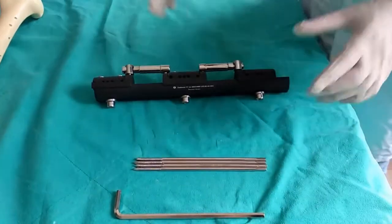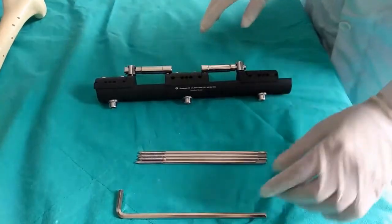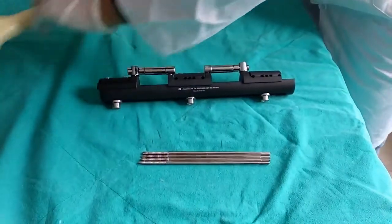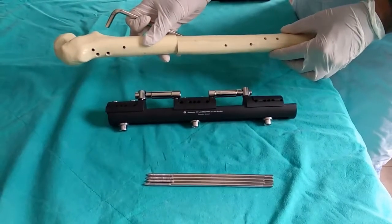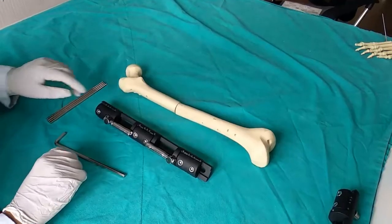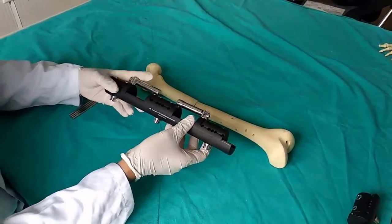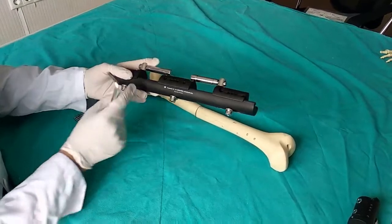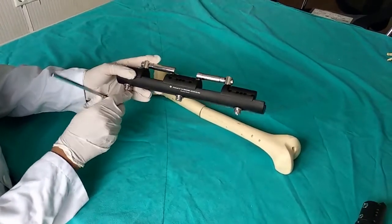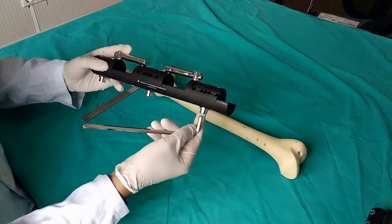After sterilization, the first thing the surgeon does is choose the appropriate size for the bone. We'll demonstrate the surgical technique on the femur. With the fixator ready, we loosen the clamps by inserting the Allen key and turning. We loosen all three clamps.